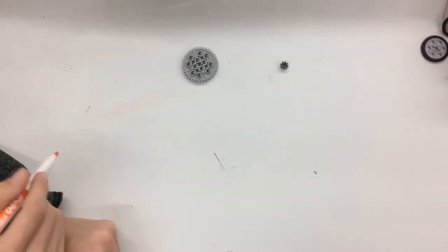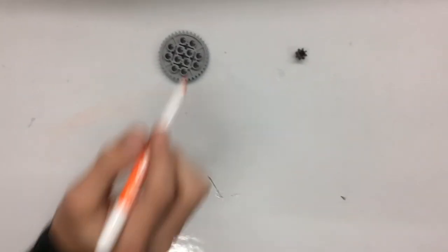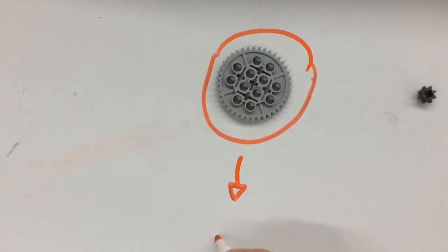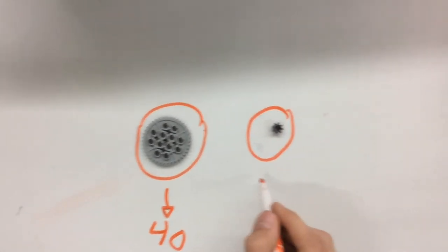Hi, my name is Colin. And these are the gears that we used for our Drag Racer. This gear is our 40 tooth gear. And this one is our 8 tooth.